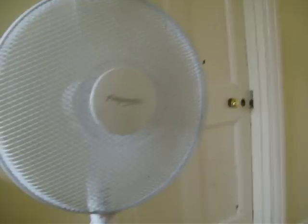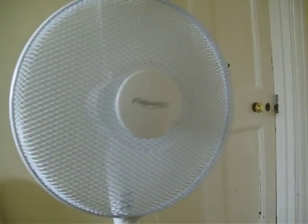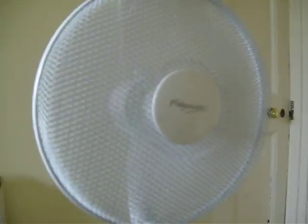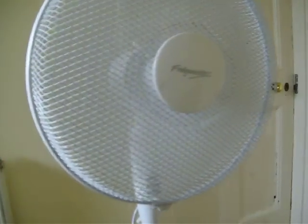Ok, I'm going to turn it on. I'll put it on speed number one — as usual, which is good. I'll put it on number two, still good. So I'm going to put it on number three.